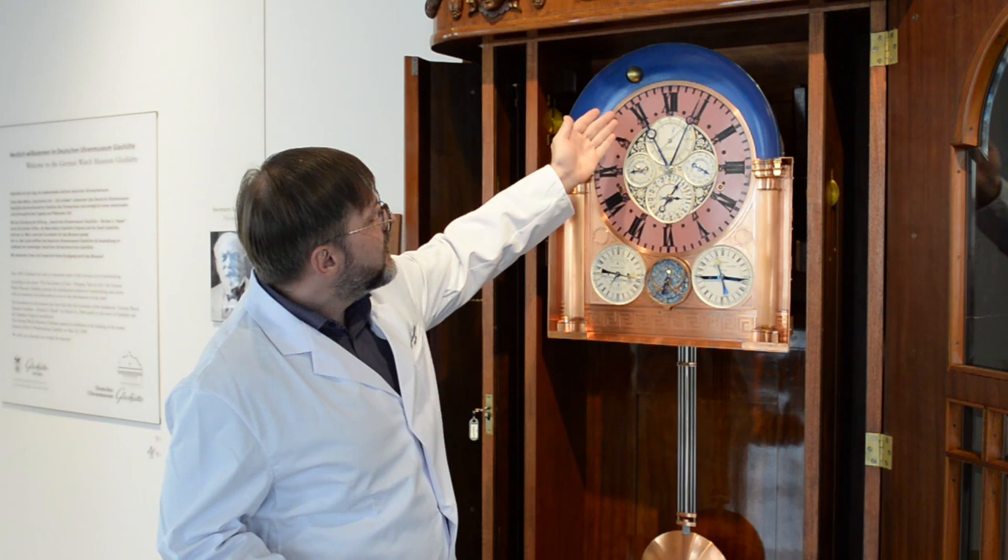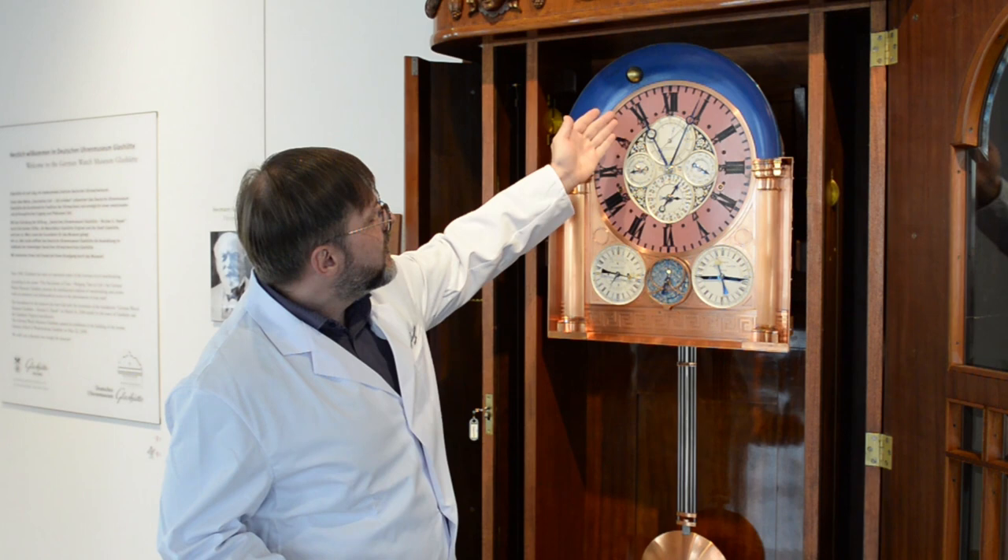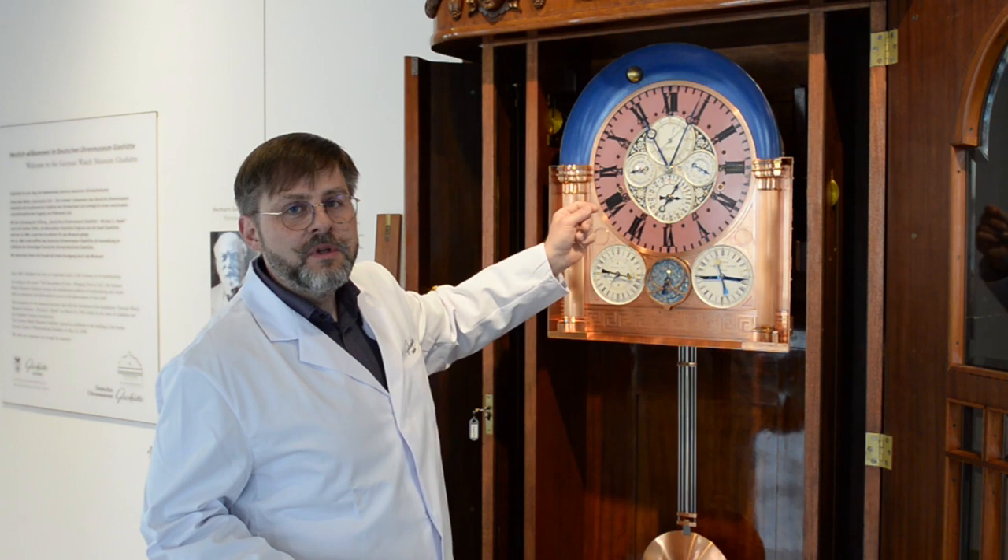Im oberen Teil des Zifferblattes erkennen wir natürlich die Zeitanzeige über den Stunden-Minutenzeiger, also auch den Sekundenzeiger. Zusätzlich beziehen sich die Angaben hier auf den ewigen Kalender.